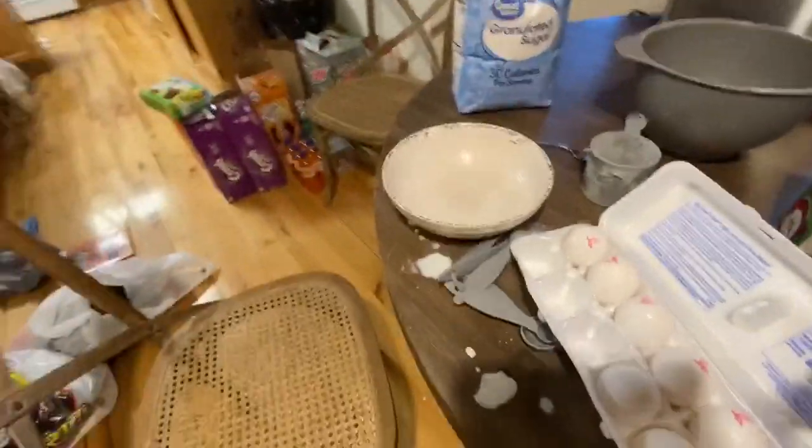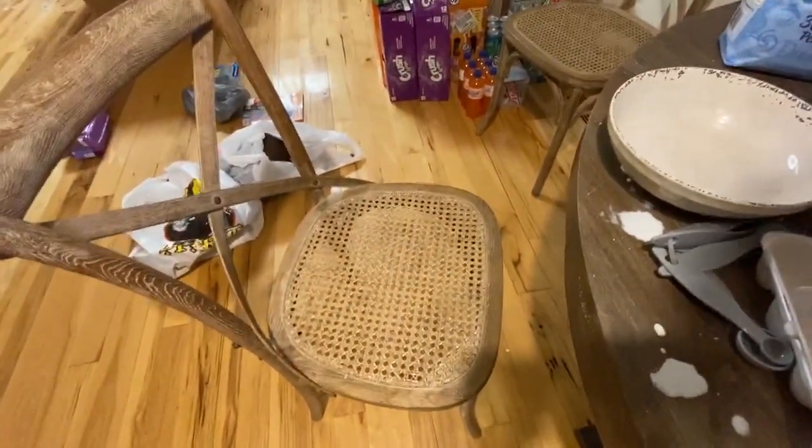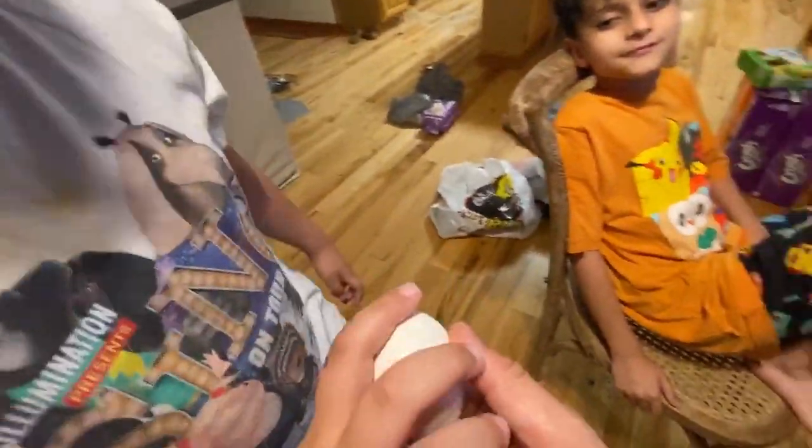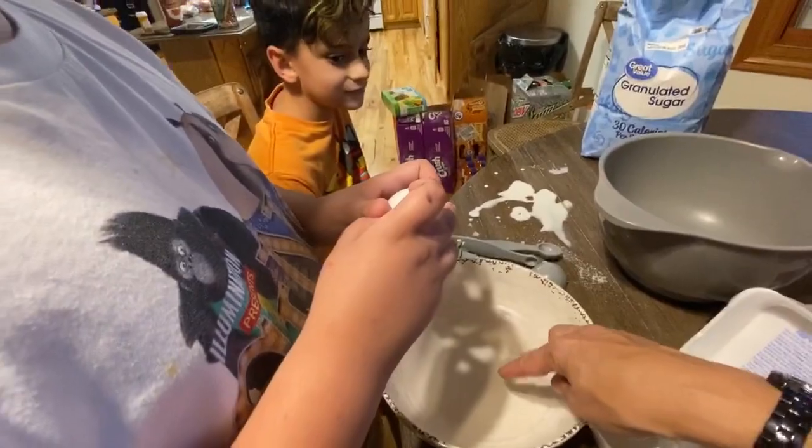Let that thicken for a minute. When do we add the eggs? Each do two egg yolks — now we have to listen. Iggy, come over and do egg yolks. You've got to separate the white from the yolk. I want the yolk in this one and the white over here.